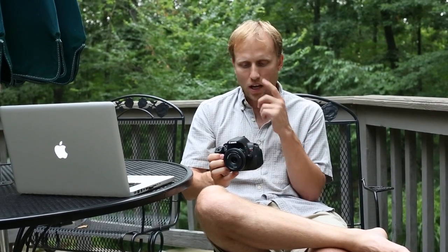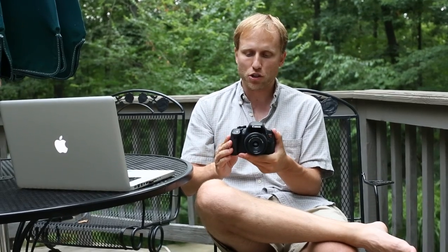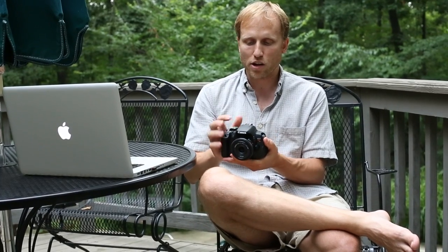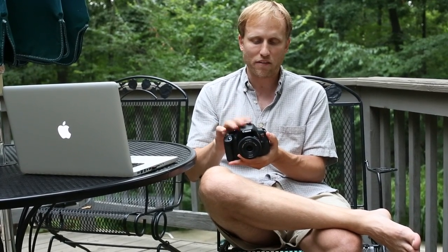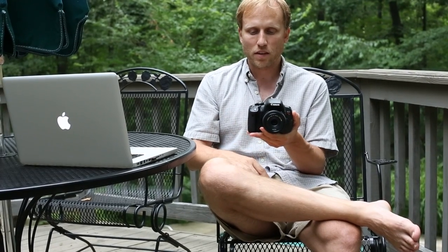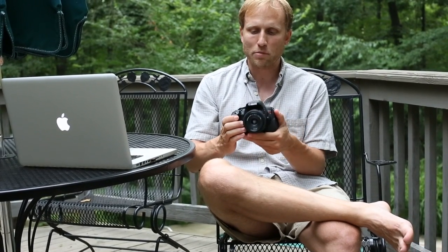Overall, it's a really nice camera and I'm really happy with it. I wish it were about a hundred to two hundred dollars less to be more competitive with the Nikon D3200. You are paying for the articulated touchscreen and the stereo audio — those are the two big features it has over the D3200.